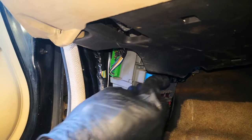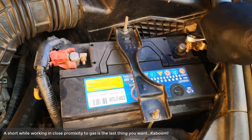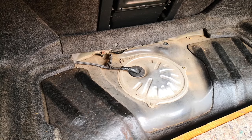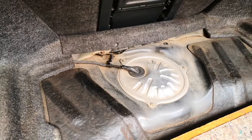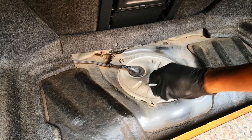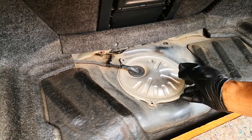Replace the relay and then remove the negative battery terminal. The fuel sending unit on the seventh generation Accord is located in the trunk. Simply lift this — it's held by three Phillips head screws. Remove the three screws and this cover comes off.